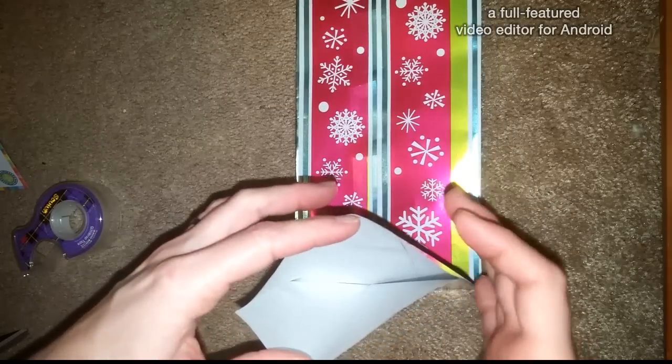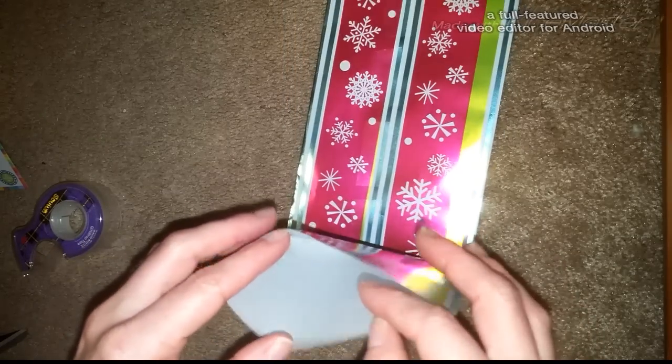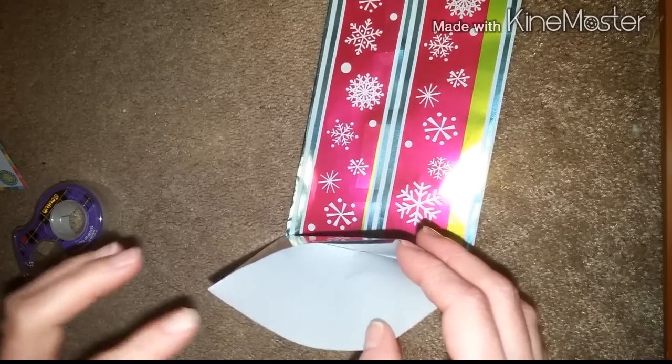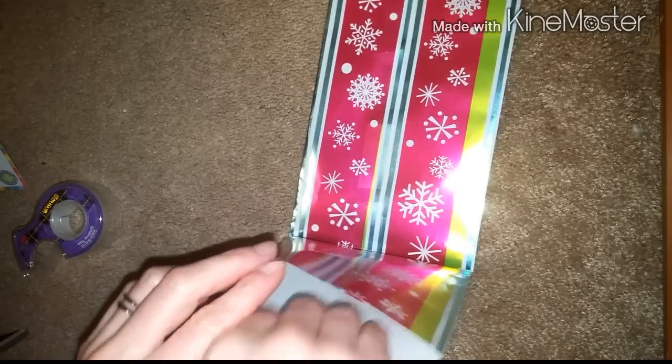And if you're familiar with origami this should not be anything too hard. Now this did take me a few times to practice before I got it right.